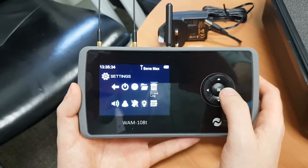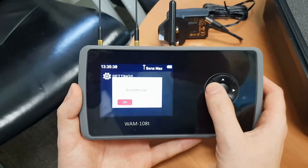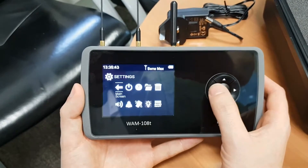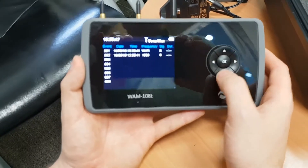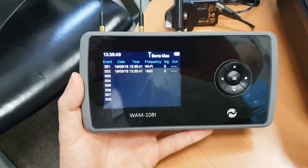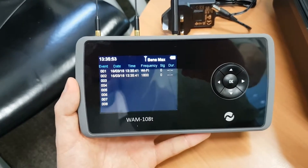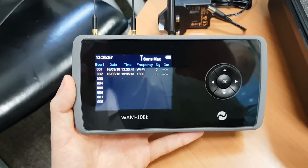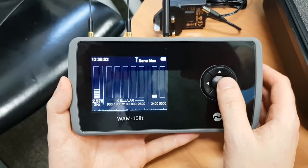There is also an 'Erase Log' option. Clicking on it and pressing erase will delete all stored data so you can start fresh. This is useful when moving from one job to another and you want to keep the data separate.